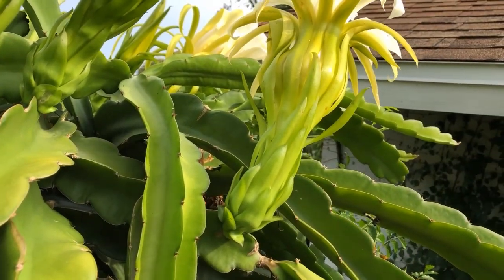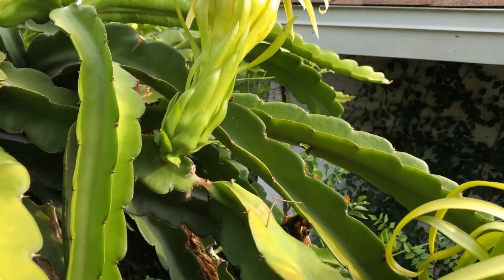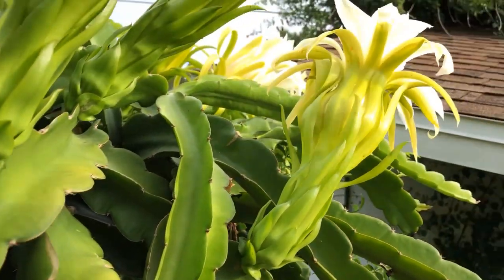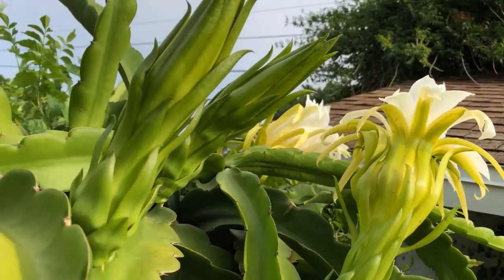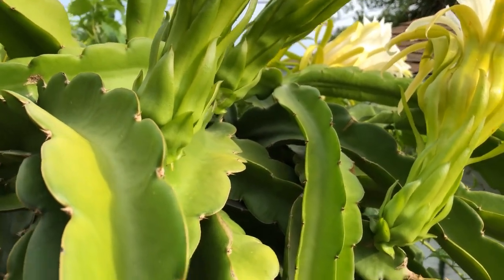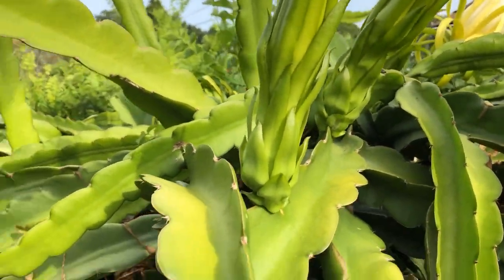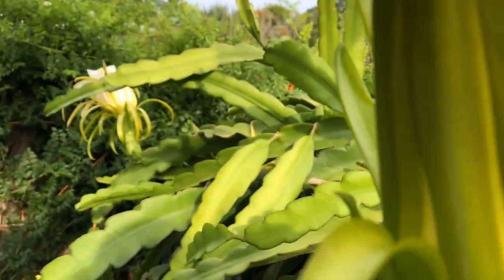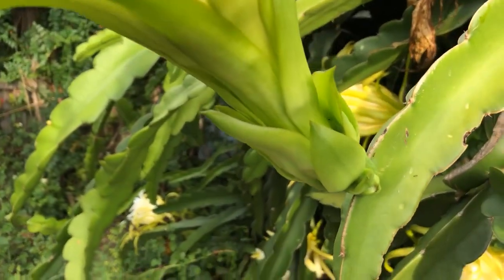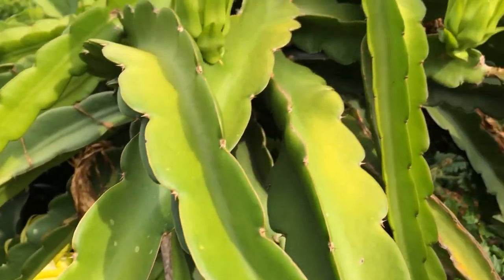I'm not gonna be able to get into that one, so I'm just gonna do the pistil where I can see it from this far. I hope you can see that. I got some more on the other side — I'm gonna carry this step stool over there. This is the top of it and I'm up on a ladder step stool-like thing. This one's going to open soon.